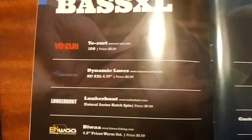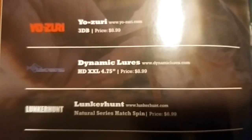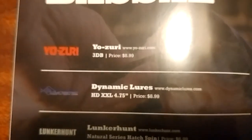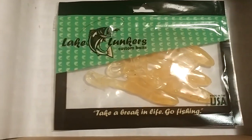If you're curious what you would have gotten in the XL box, there was a Yozuri 3DB at $8.99 and Dynamic Lures HD Double X at $8.99. So for the extra ten bucks you would have gotten about $18 more in lures — still a great deal.